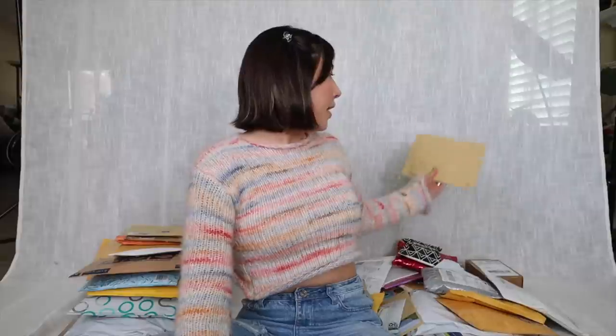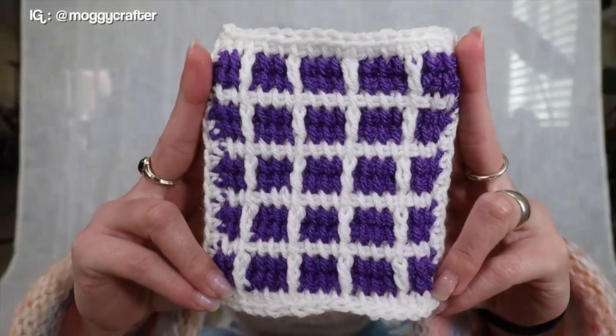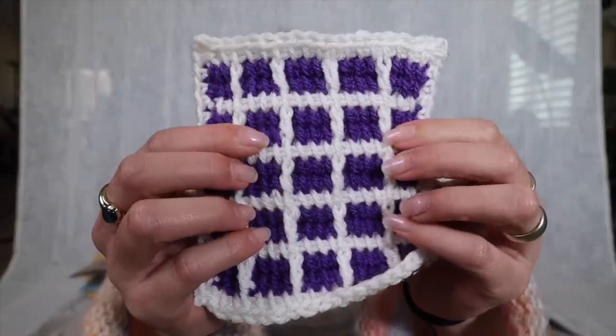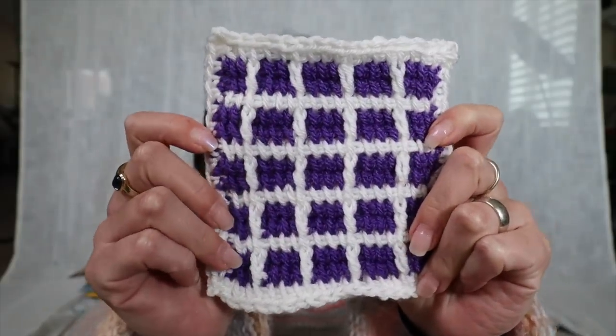Picking another one from the pile — this is from Lucy in Great Britain. Thank you Lucy, you're always supporting me. This is crocheted but gives the illusion of a knit patch — kind of like stained glass windows. There are front post or back post stitches with a bright and vibrant royal purple coloring. Make sure to support the other fellow crafters here — they definitely deserve a shout out for all their hard work.